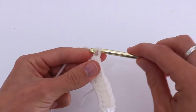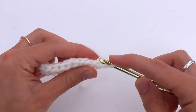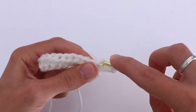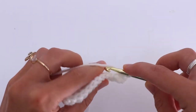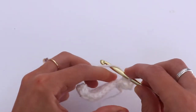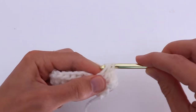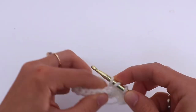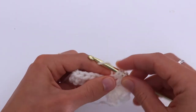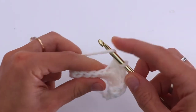Chain 2, turn your work. Now make a half double crochet in the back loop only. Continue half double crochet in the back loop only until the last stitch — in the last stitch only, make a half double crochet underneath both loops, like a normal half double crochet.